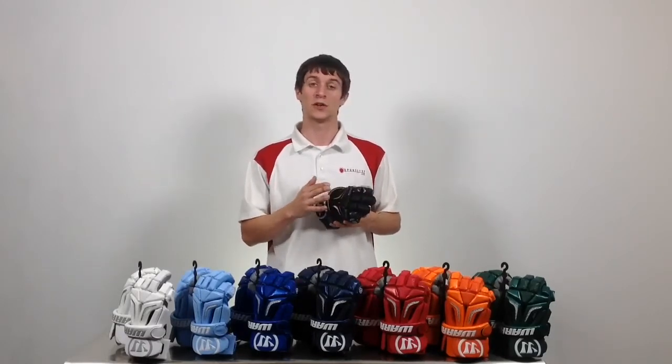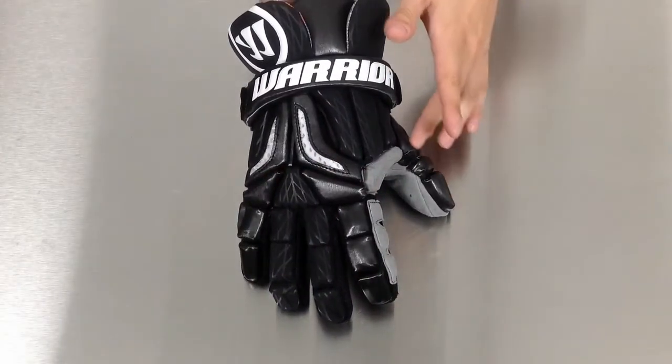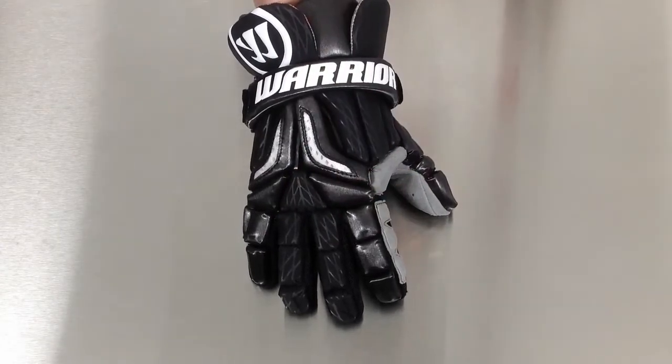They are also using Warrior's patented TruVent technology which allows air to pass directly through the material to increase ventilation. The Burn Pro Glove also uses a high number of breaks along the pads for increased flexibility.